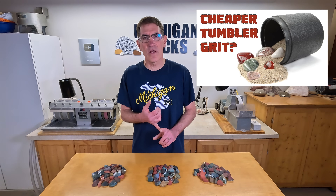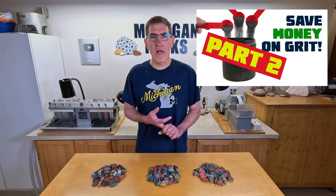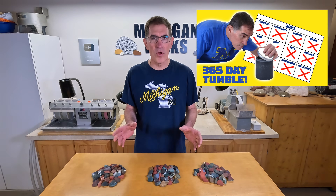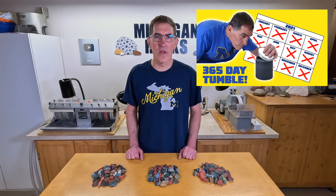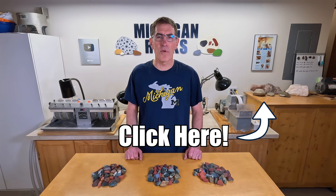I'm going to try to put all the raw data in the description of this video. I've also done experiments on using sand for grit instead of silicon carbide, on the amount of grit to use in a barrel, and I tumbled rocks for a complete year — two barrels on the tumbler for a whole year without opening them, one with aluminum oxide and the other with silicon carbide, and there was quite a difference in results. I also did an experiment on how much electricity various tumblers use. I'll put that playlist here so click on that and I'll see you over there.